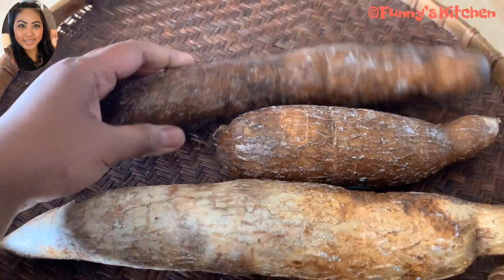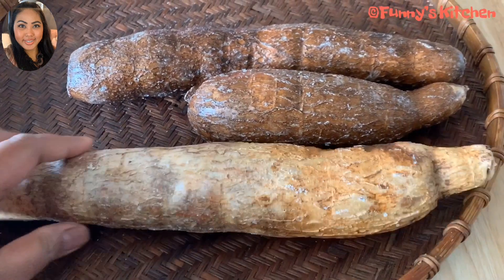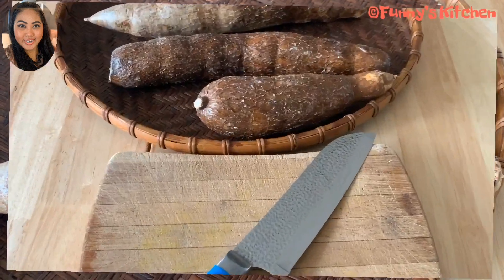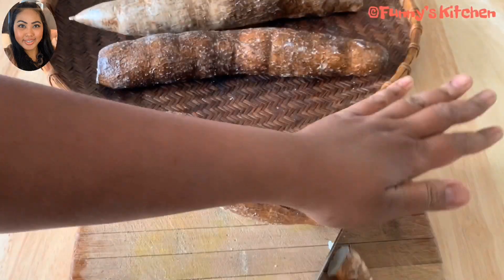We will start again — how to make it. First we will put it, then I will show you how to make it. The first step is to cut off the skin.